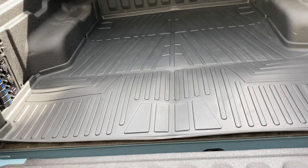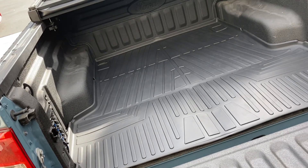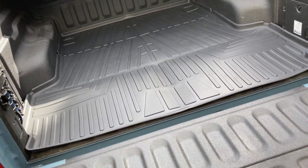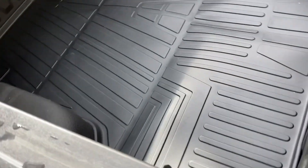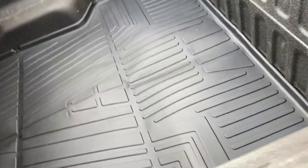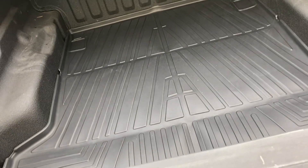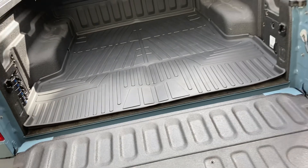This actually is a pretty viable option if you don't have a bed liner of any kind, whether spray-on or plastic — you could just buy one of these and get some protection on your paint. Let's see how well it closes. No issues when it closes. That's the way it looks — I think it looks pretty good. I'll leave a link in the description if you're interested. Lower cost option for people that don't have a bed liner.